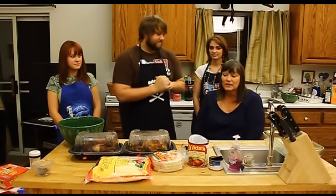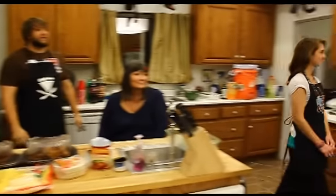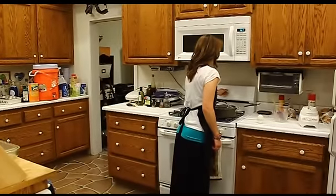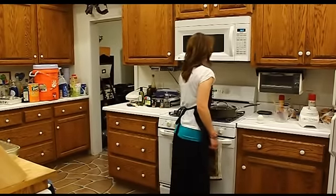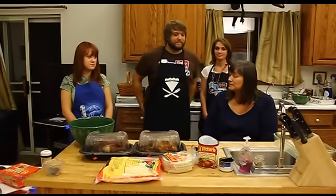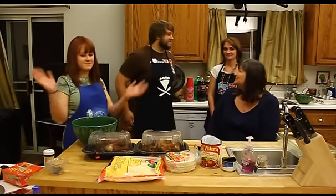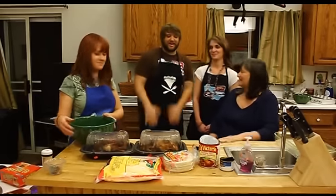So let's turn the oven on to 350. And I need some helpers to shred all that chicken. Would you like that? Alright, go for it.